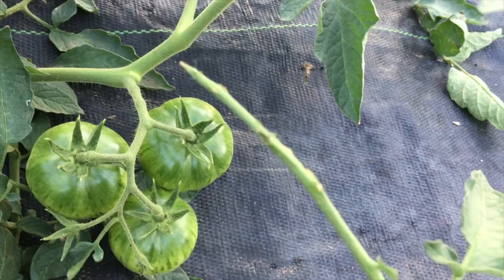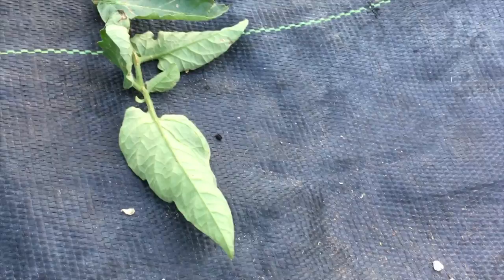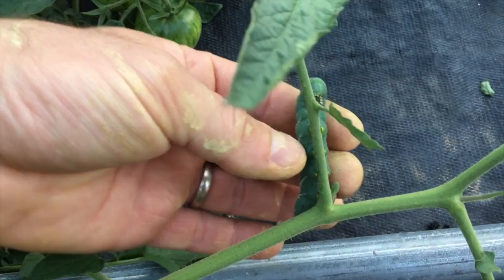If you see a branch like this that has no leaves, you just have to go down a little bit and there's your worm. It's amazing how much they look like the underside of a leaf. They've just evolved to be the perfect tomato-eating worm.